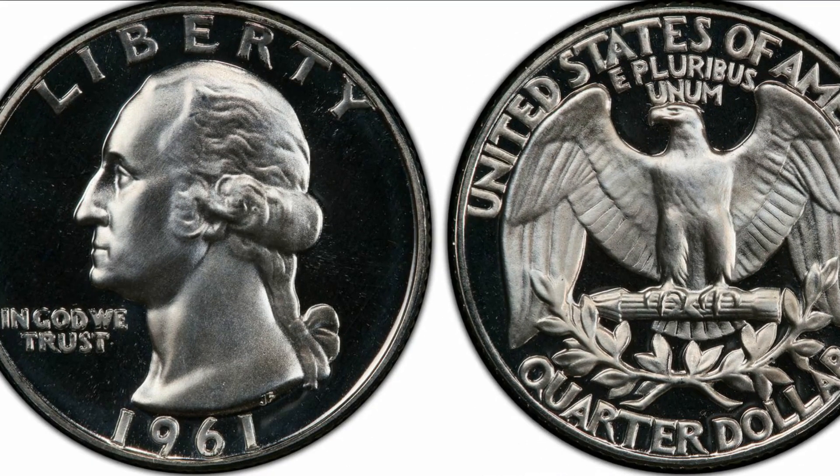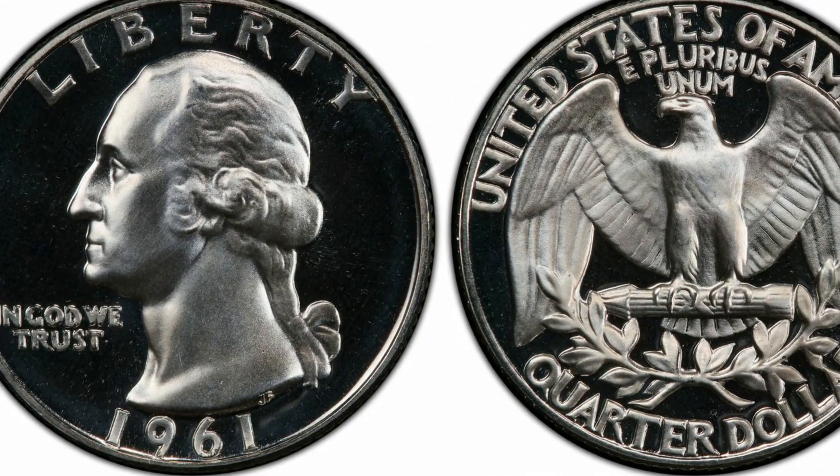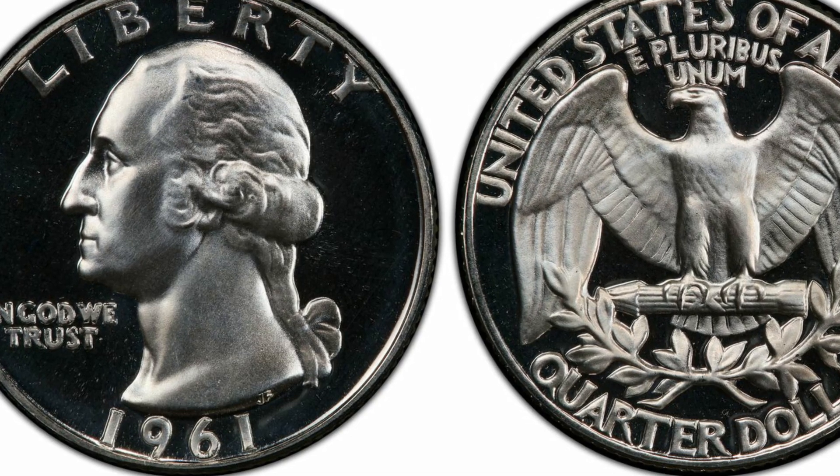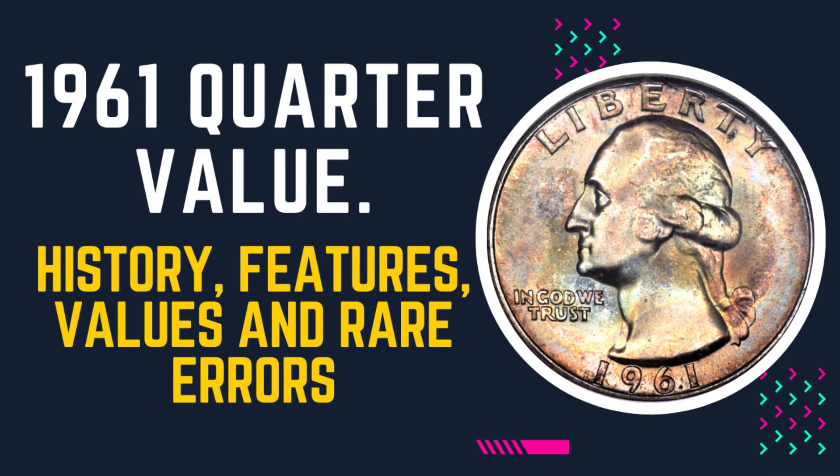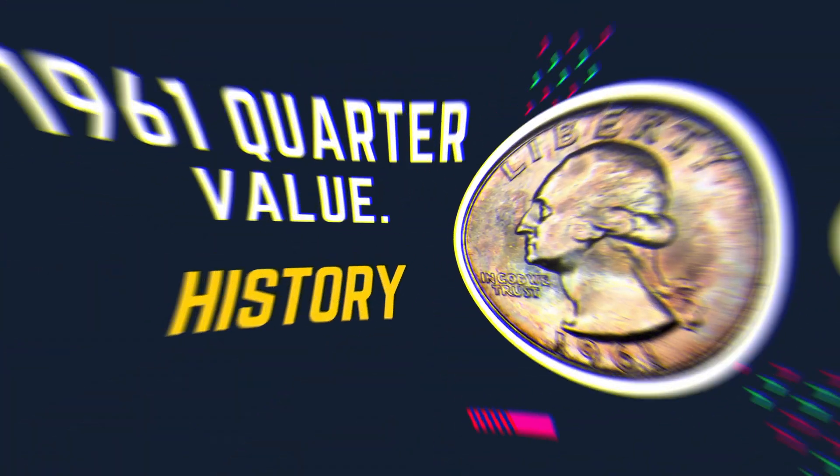Welcome back. Today I am here with you explaining brief knowledge about the 1961 quarter value. In this video, we will discuss the history, features, values, and rare errors of the 1961 quarter.